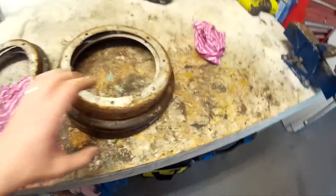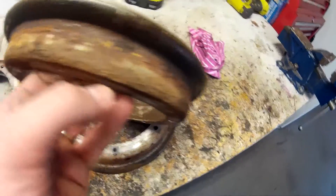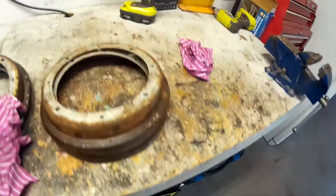So I got them all off. Like I said, really badly pitted on the end — just surface rust. So I'm going to grind them down on the bench grinder and give them a coat of paint.